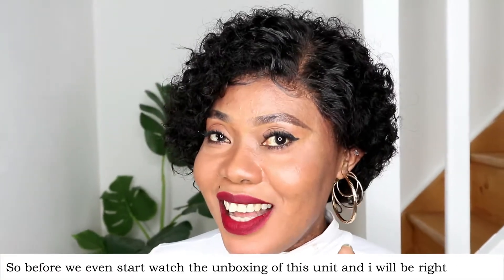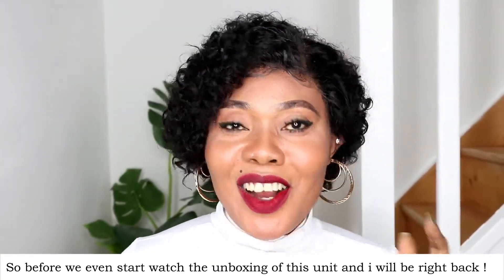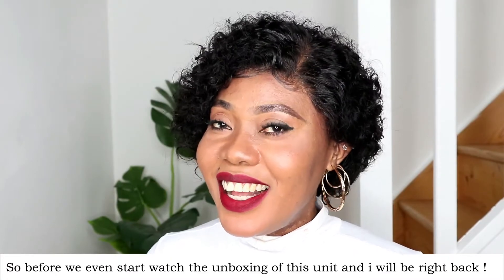Hey gorgeous! Hi, bonjour! Welcome to the channel. Before we even start, watch the unboxing of this unit and I'll be right back.